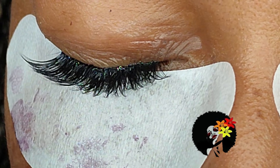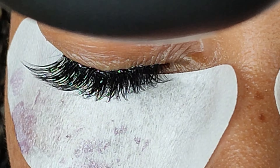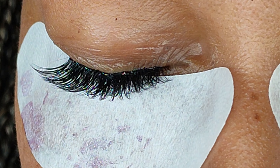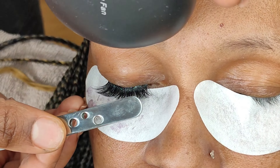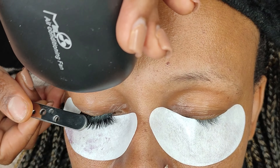Once that is done you can go ahead and dry the glue. The glue we're using doesn't dry fast, which allows you a bit of time — and I think it's perfect for practice. Just make sure that while you're drying, the lash line or lashes are placed in the perfect position.